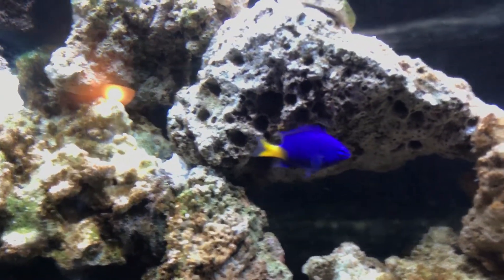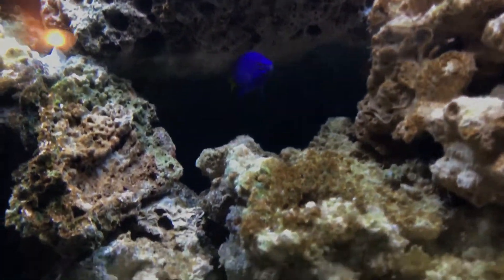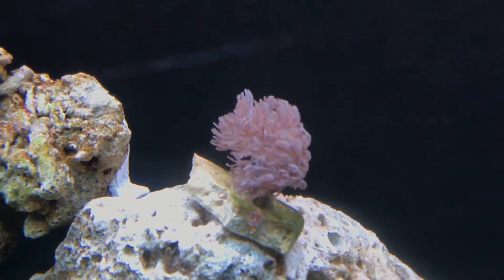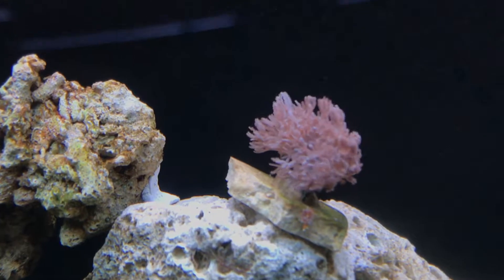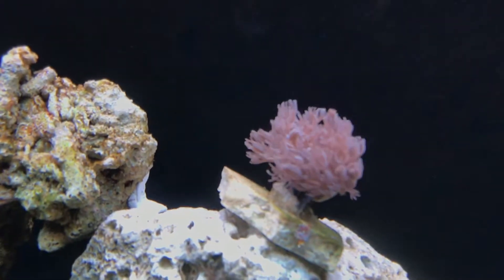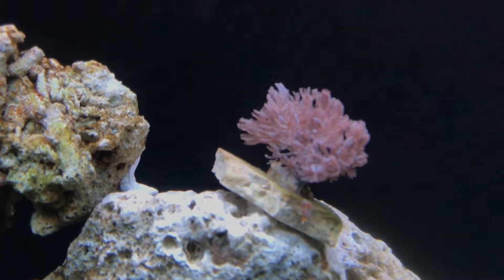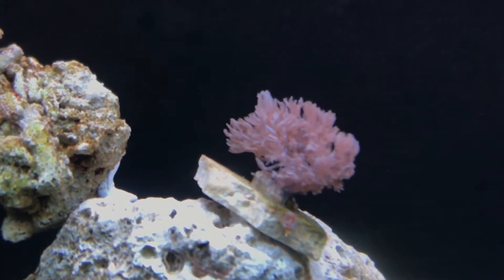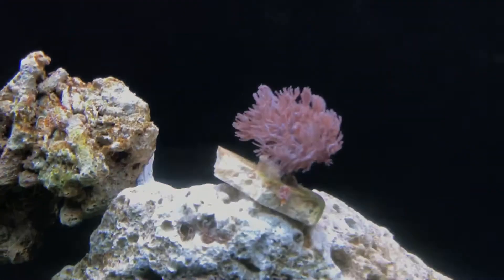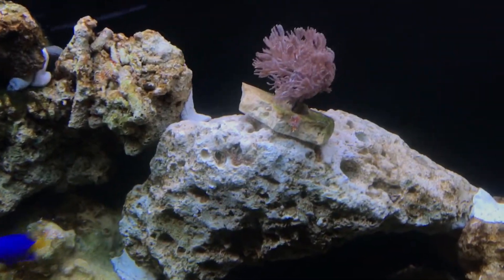I got two of these yellow tail damsels. I got this coral from one of the local fish stores here in DFW — Dallas North Aquarium. It was on their $9.99 frag rack and I figured I'd give it a try. It was pretty closed up yesterday but it's come out quite nicely today and seems like it's doing okay now.